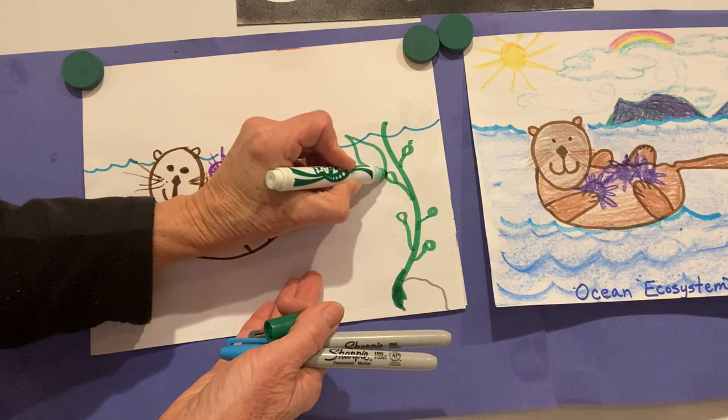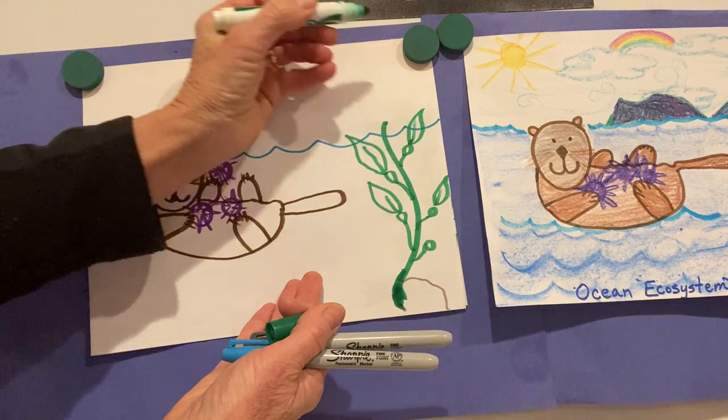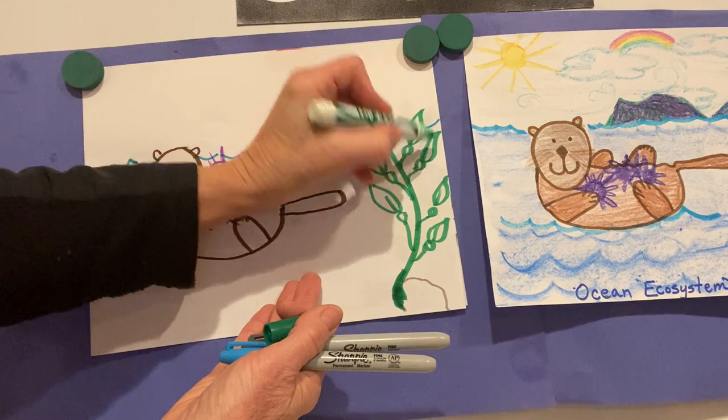And then you have the leaf — the green leaf. These kelp leaves can be kind of shaped like a football. There's a little popper and leaf.